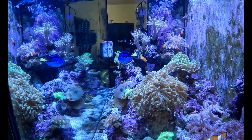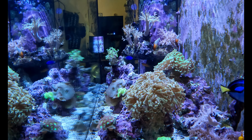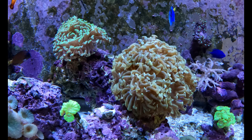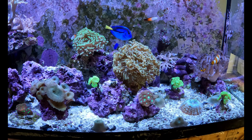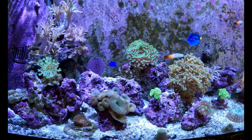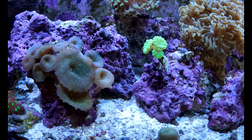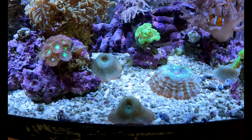I might have to give some more flow here because this guy is just drooping around a little bit — you can see the flow is coming but I have it set not that strong. This hammerhead has about 9 heads on it, good possibility it might be 10. I'm going to up the flow a little bit and give this guy some love. But everybody's doing fine — and look at these mushrooms folks, I know you guys love the mushrooms. They're spreading through my tank like weeds.